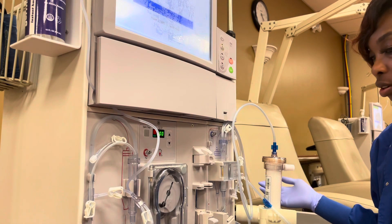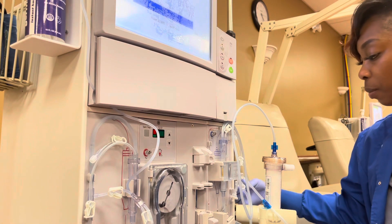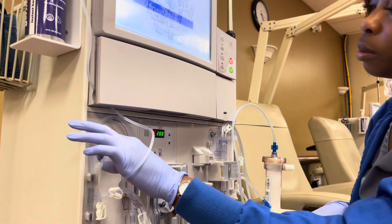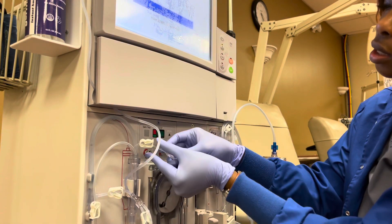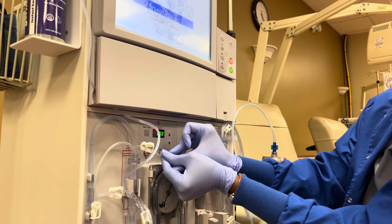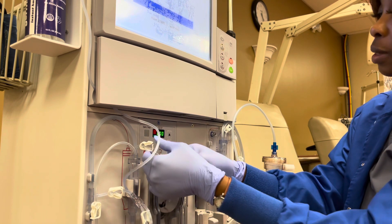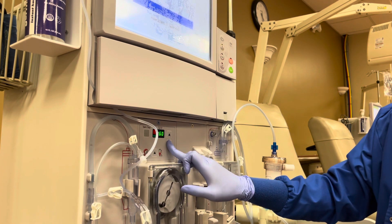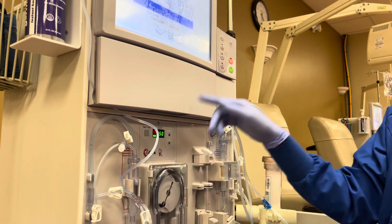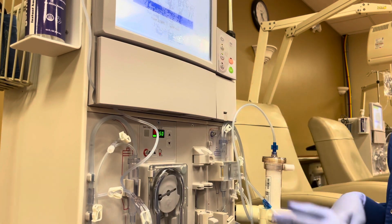For instance, my arterial is primed, so I'm going to clamp it. Then I'm going to fill my arterial chamber. And then I'm going to put my blood pump at 150, press start, and then prime.